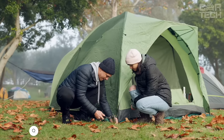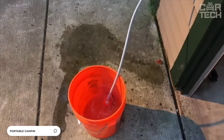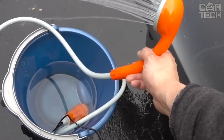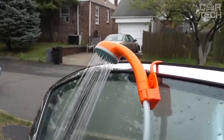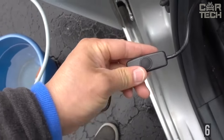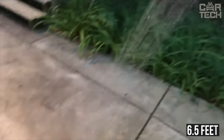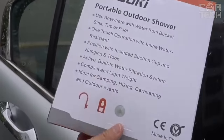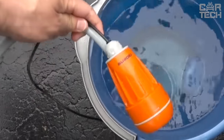Fans of travel, country trips, and countryside recreation will appreciate the compact, economical, and convenient shower. It can also be used for washing the car and other household needs. Powered by 12-volt cigarette lighter. Hose length: 6.5 feet, with the ability to adjust the pressure. Package includes car shower, nozzle, fittings, and transportation bag.